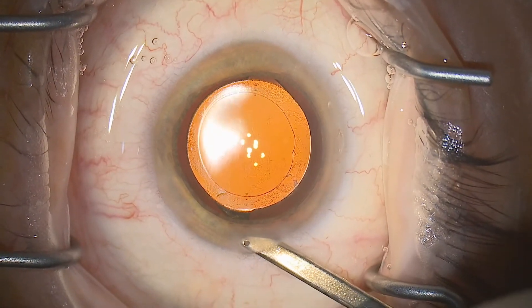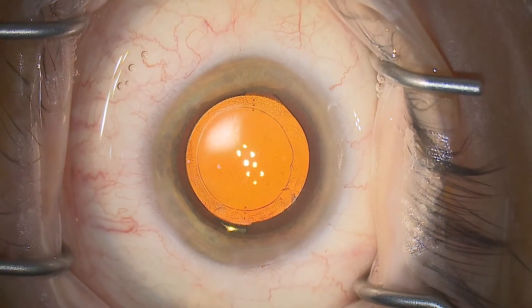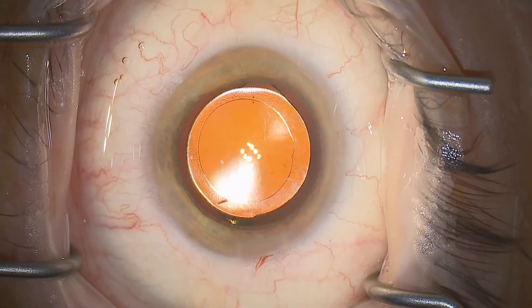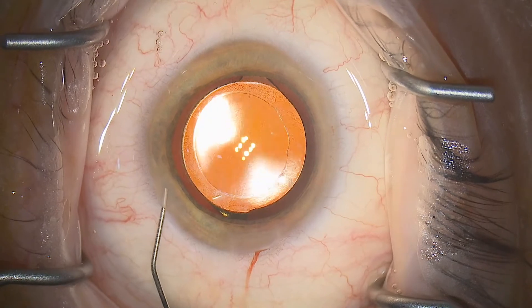Putting this all together at the end of surgery — just kissing the outside of the main entry site with the Simcoe cannula brings the eye to a super-physiological pressure nice and quickly, which is very useful in a vitrectomized eye.